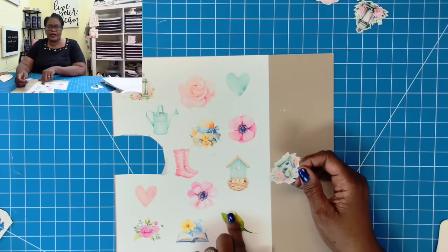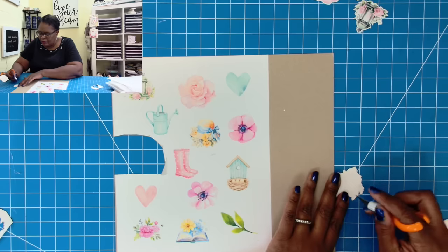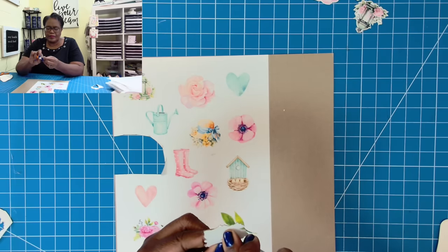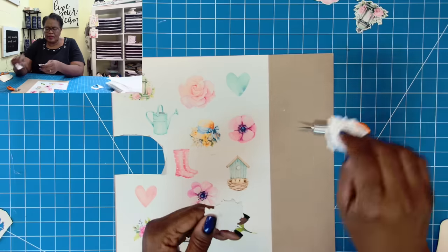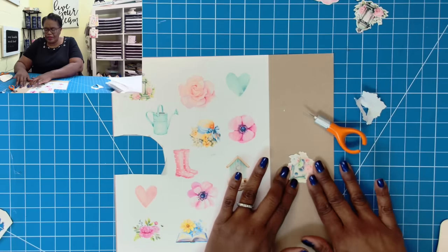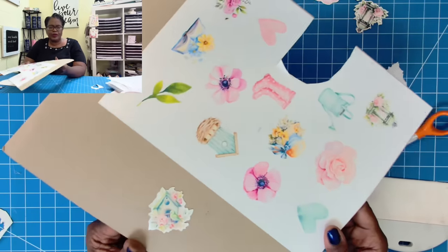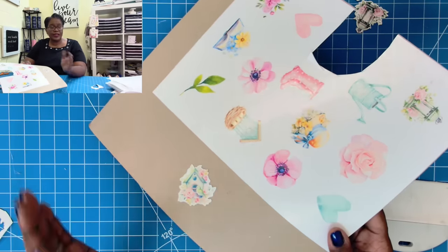I can go through and cut out all of these images all at once or cut them out as I need them. Then I'm just going to take my finger blade and just cut the back very lightly, and now I can go in and just grab the back — and there's my sticky. I can take this and stick it right there or anywhere you want to add it to your projects. You can see we have this beautiful little birdhouse right here. That's how easy it is to make your own chipboard-like stickers.